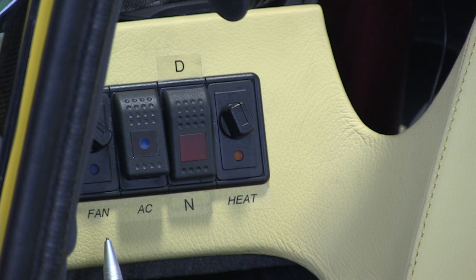You have the three speed fan settings, and the button which you probably can't see is the electrical sunroof.